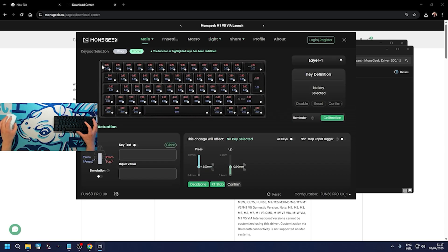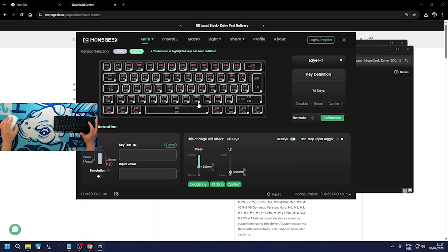Heading over to Main and then Custom Actuation - you can select all keys at once. If you put it to 0.1mm the actuation is at its lowest, so you only have to slightly press the key to activate it. There's a key test feature here as well which is pretty cool. You can also change the 'up' distance setting. If you put them all the way to the top, you really have to press the key - it's almost like a membrane keyboard.